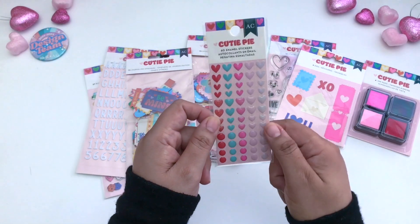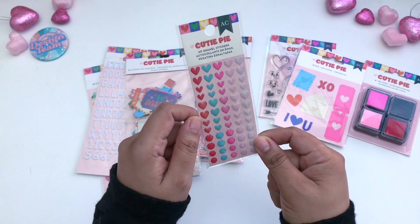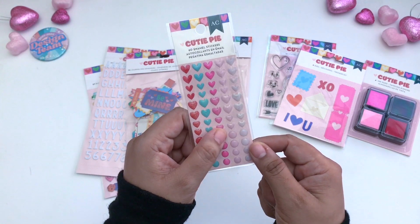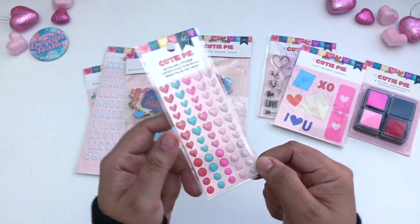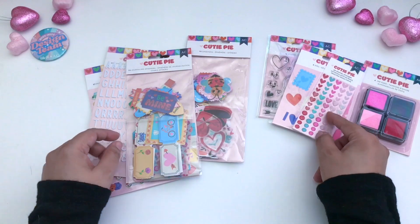Next are these 60 enamel stickers. You get five colors: red, blue, hot pink, light pink, and kind of a grayish white. Depending on your eye, you can see what type of color that would be.